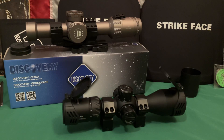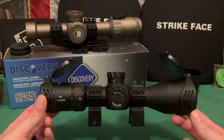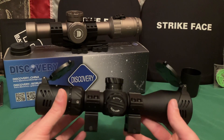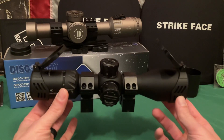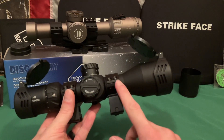For $190 to $200, this is an excellent choice. The UTG Bug Buster I reviewed a couple years ago was about $90 and is now closer to $120 — and honestly this scope is much better quality: first focal plane, locking turrets, and vastly superior clarity. To me, this feels like the quality of a $500 to $700 scope.